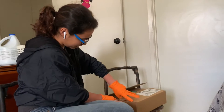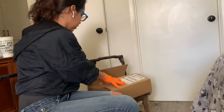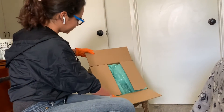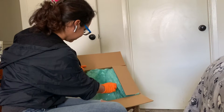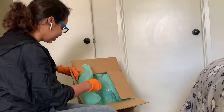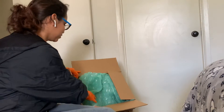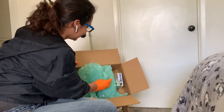Let me just open this one, you guys, and I'll show you what it looks like. Here it is. I see the pop, and I also see a lot of bubble wrap, which is really good. I'm going to use this for my giveaway.